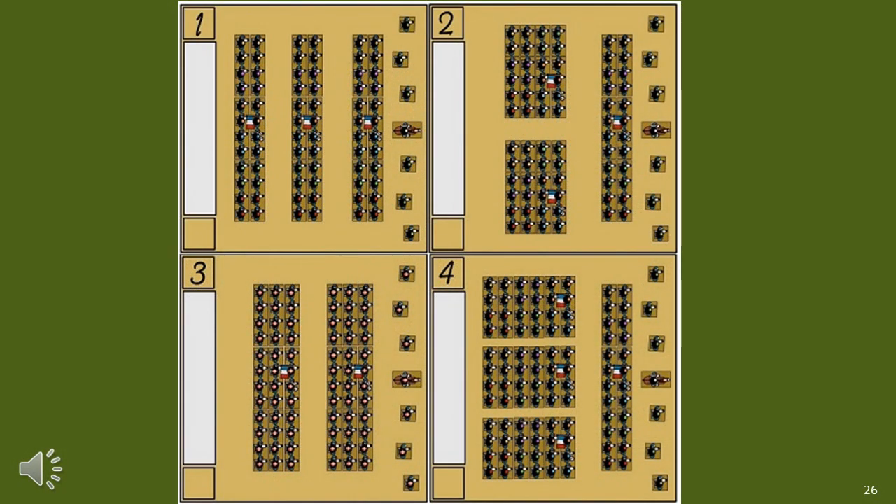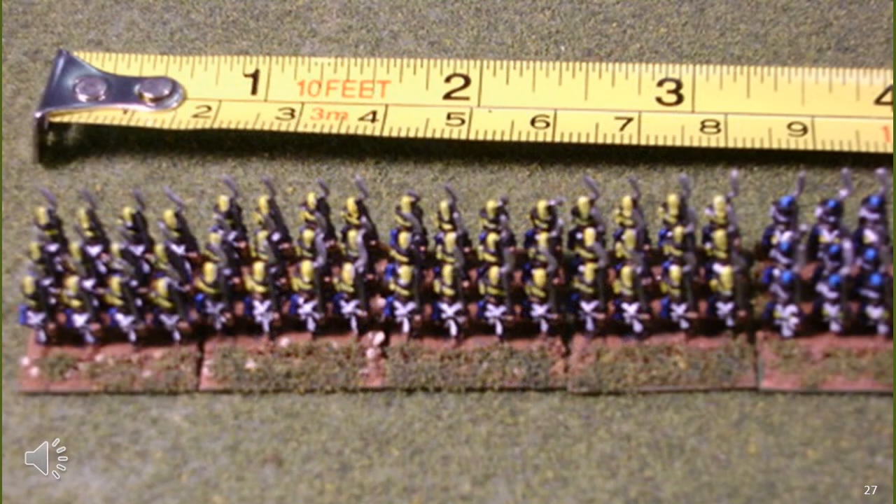The base I showed earlier with two dice uses 7.5cm squares rather than 6cm squares — I would go with 6cm because there are other rules that use it. This indicates a number of other formations you can use on your big base. While I seriously considered the big base approach, in the end I decided to veer away from it as it was just too limiting for me.